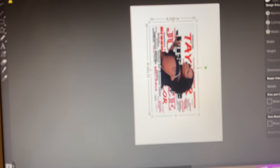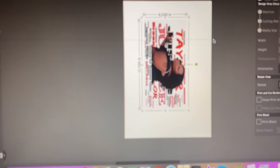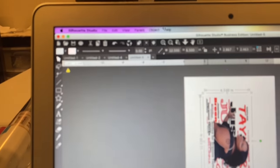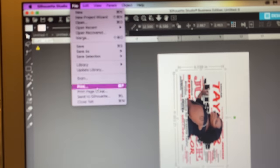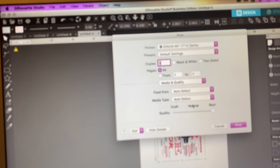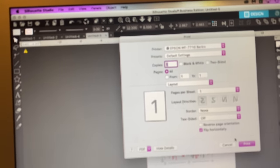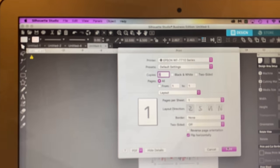Now I'm ready to print. I'm using 13 by 19 paper — that's the paper I've been using for my shirts. I'll go to File > Print. Make sure you flip it: go to Media Quality > Layout, set it to flip, then print. I'll go ahead and print it and meet you at my heat press when I'm done.